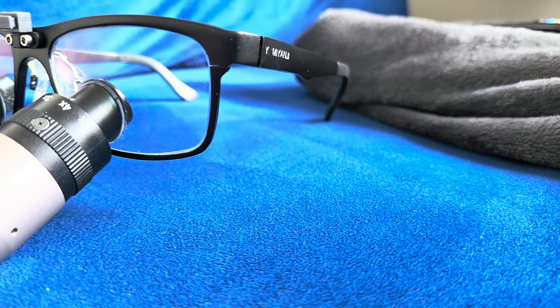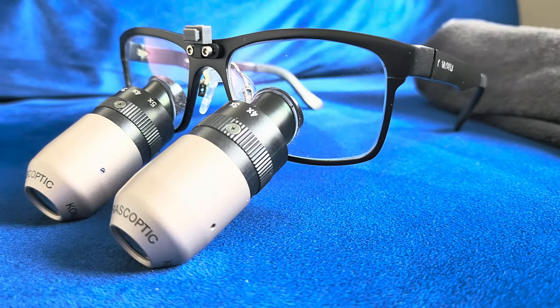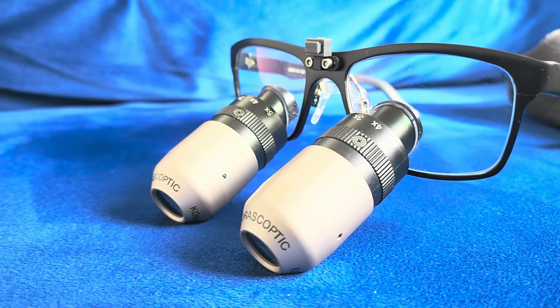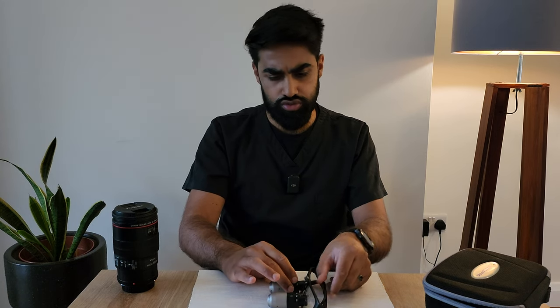Another thing I really like about these loupes is how they look. They've got a two-tone brushed finish with the branding on the front of the loupe, and I think it looks quite elegant and smart, particularly with the frame I have. You can get different frames — the XV ones are slightly more bulky and I'm not so sure about the look of those in comparison.